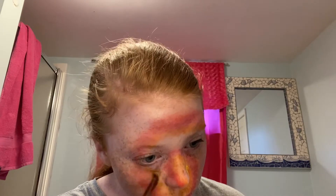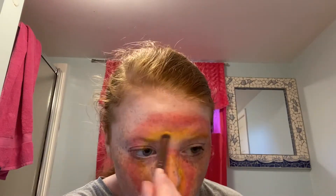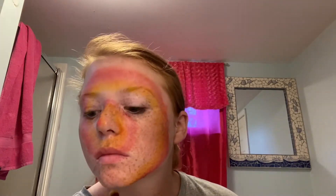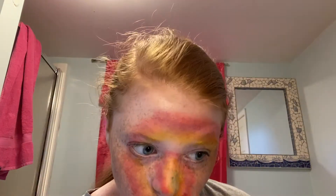Now repeating the same process with the yellow shade. Let me know which color in the rainbow is your favorite — I think mine is probably purple. And now again with the light green shade.